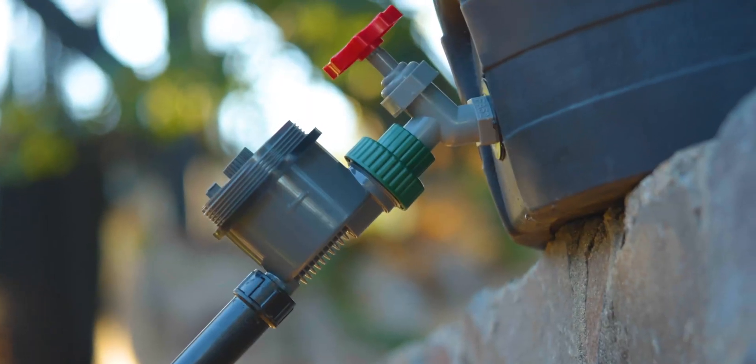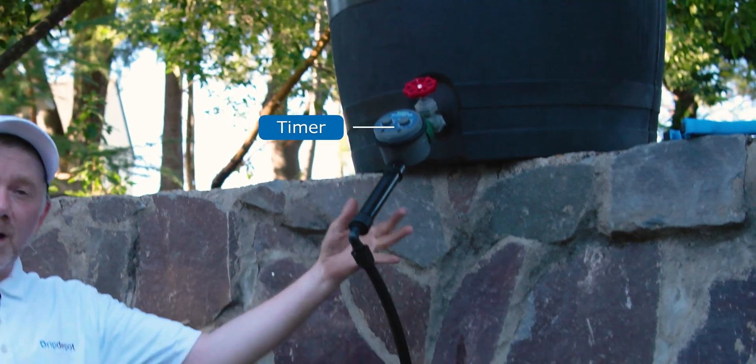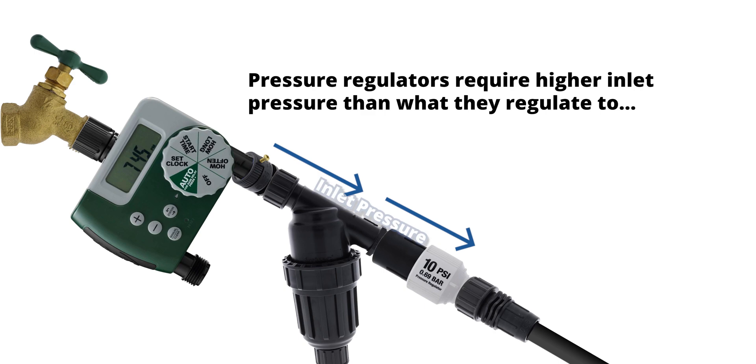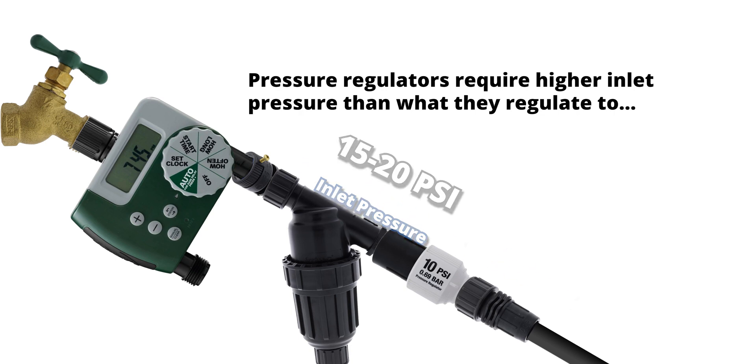Now that you know how important pressure regulators are to efficient irrigation, who doesn't need one? If you already have very low pressure, such as in a gravity system, you may be one of the few who can get away without using a pressure regulator. This is because pressure regulators require higher inlet pressure than what they regulate to — by about 5 to 10 psi. A 10 psi pressure regulator is going to require 15 to 20 psi on the inlet side, something you probably won't see in a lot of gravity systems.